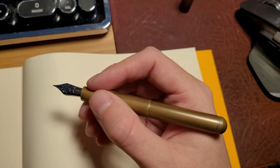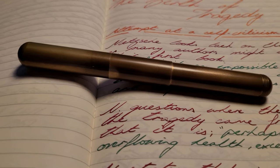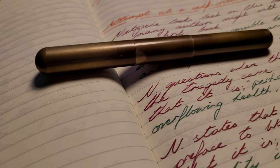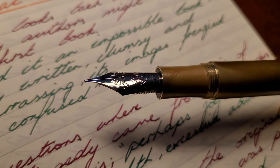This is the Kaweco Supra Brass, which is essentially a larger version of the Lilliput. The Supra comes with a number 6 nib which I love. Bigger nibs just look cooler.